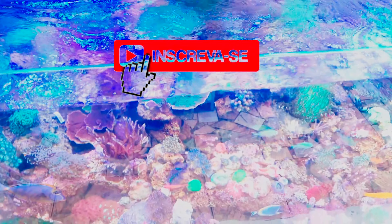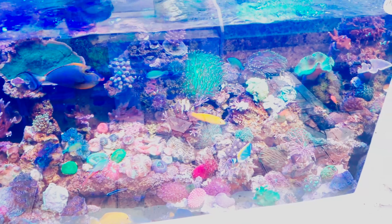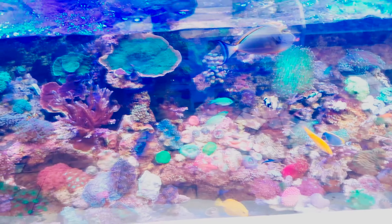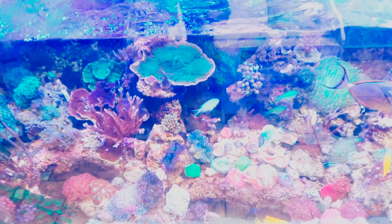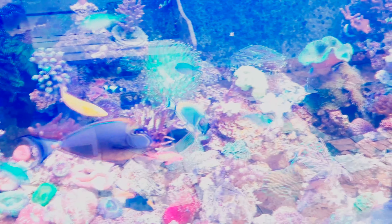And for those who are new to this video, I'll show a little bit of the lake. Today is a beautiful day and you can see the animals here.